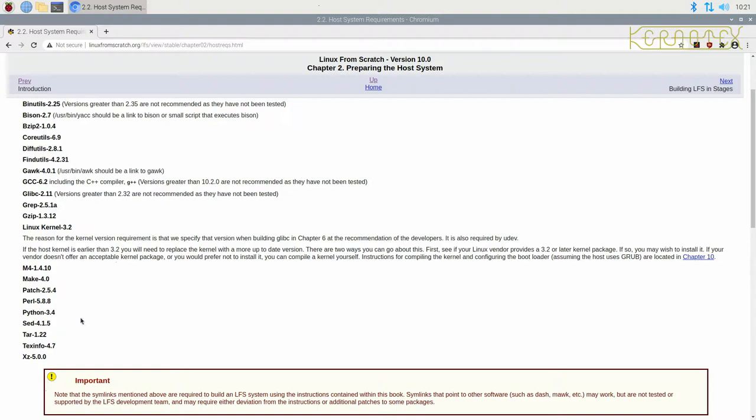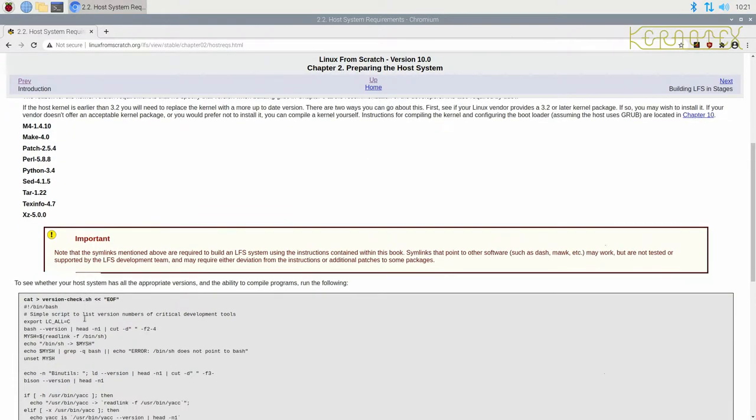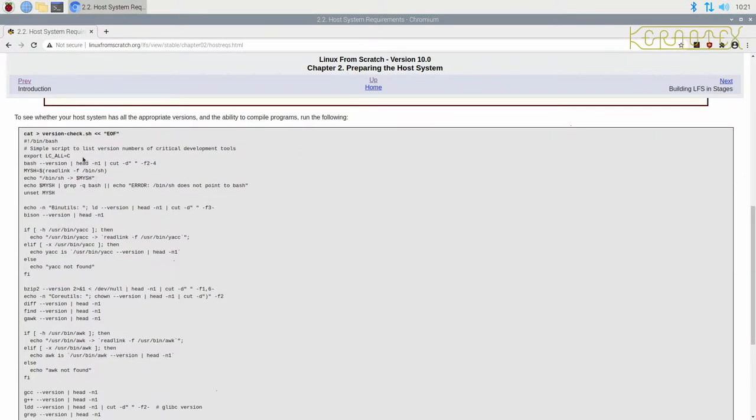But they are needed — you can't say 'we haven't got patch installed, that doesn't matter, we don't really need it.' You will need it. Take it from me. You cannot get away without one of these packages. To help check whether we've got them, there's a little script here to run.